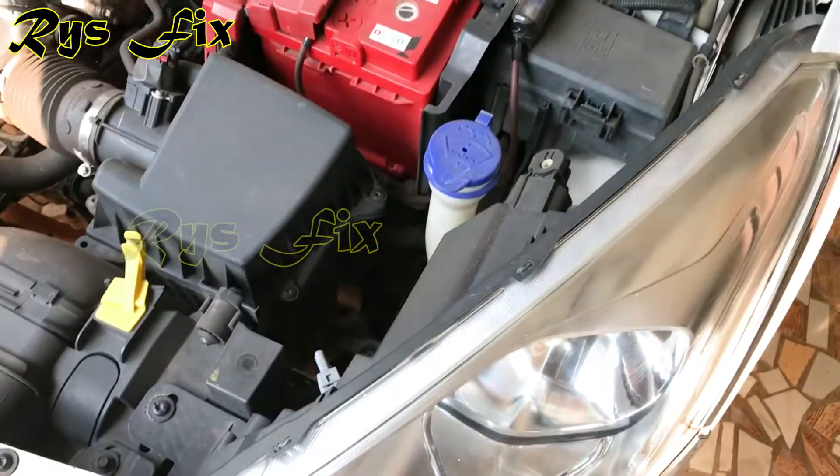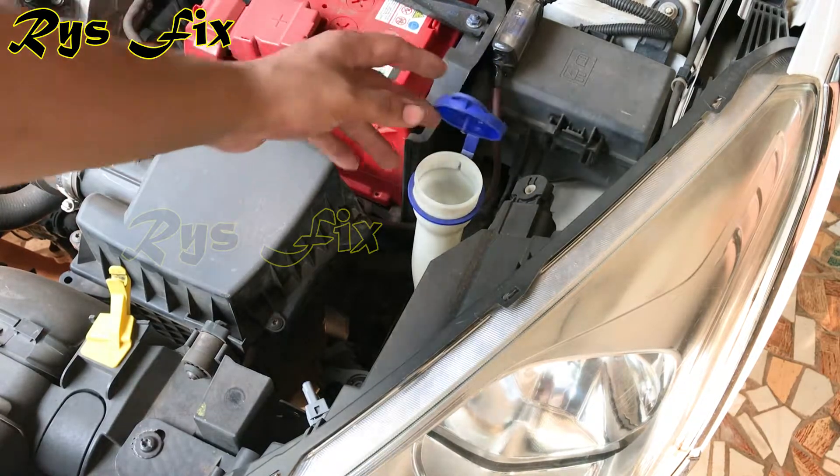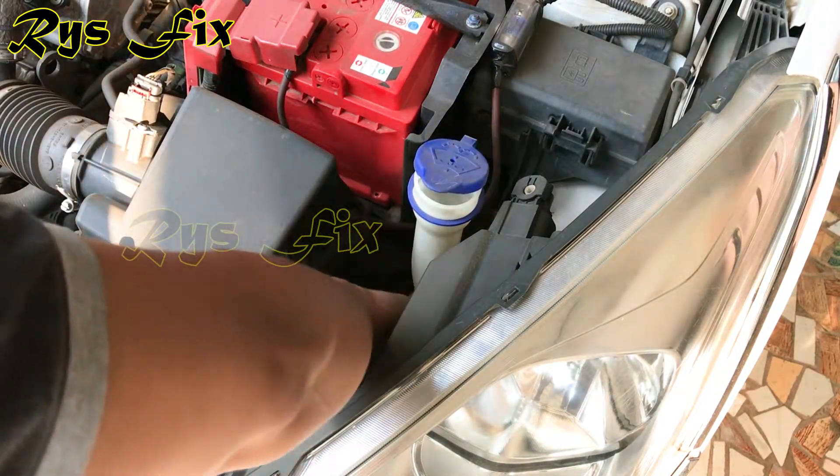Open your car hood first and locate where your windshield washer fluid reservoir is. This is a Ford Figo Aspire car and in this car the windshield washer fluid reservoir is right here, as you can see.